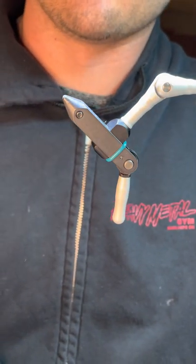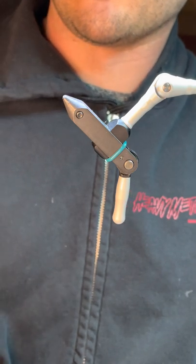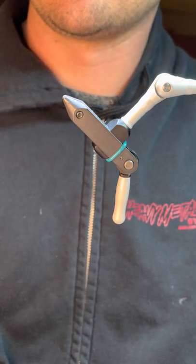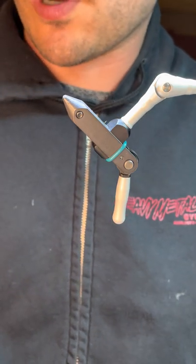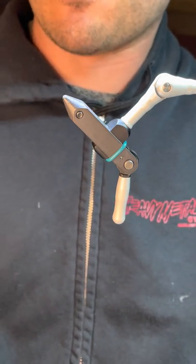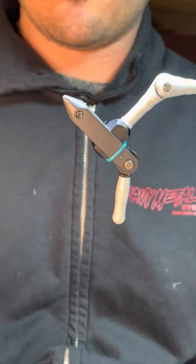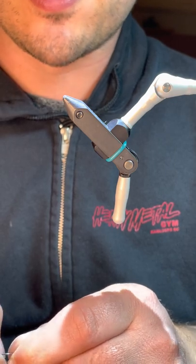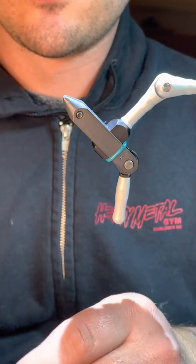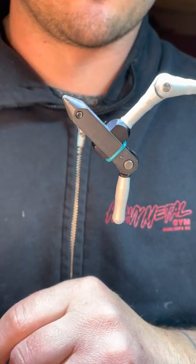Welcome back everybody, this is another tying session, Naked Line BC. I put a poll on my Instagram stories, and this time you want me to tie the Foam Dragon. So, this was my take on Stanton Jack's kind of his fly that he made, which was also Foam Dragon.